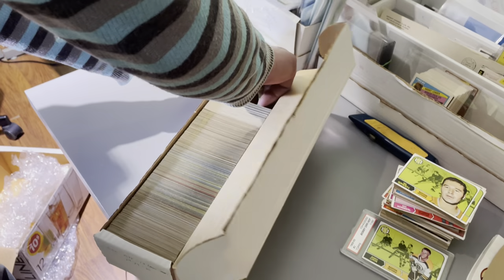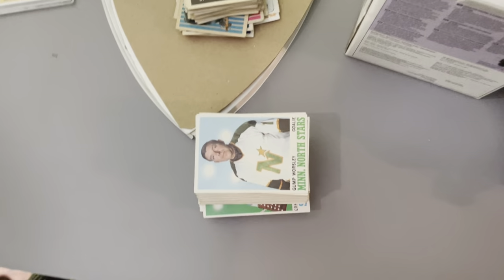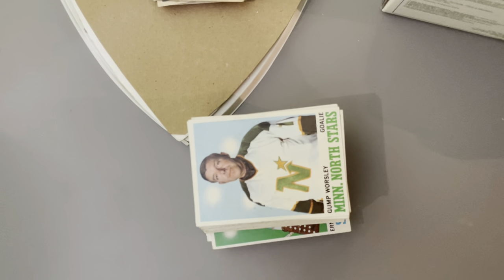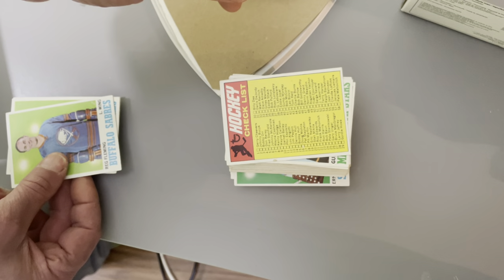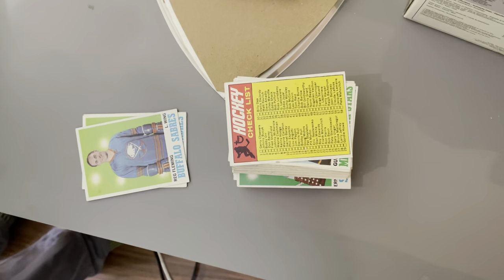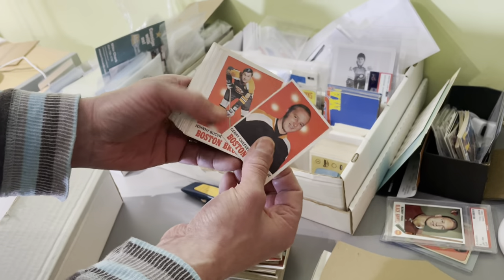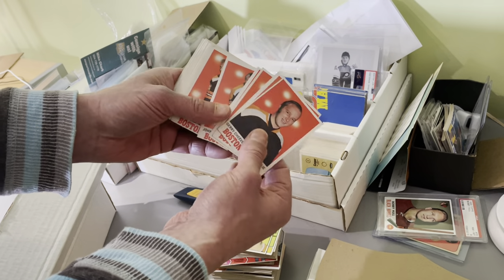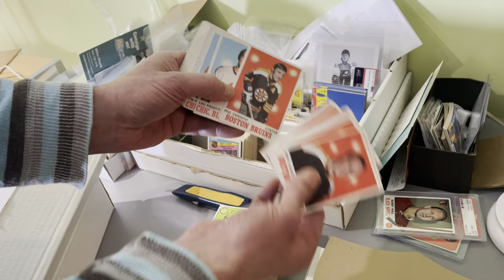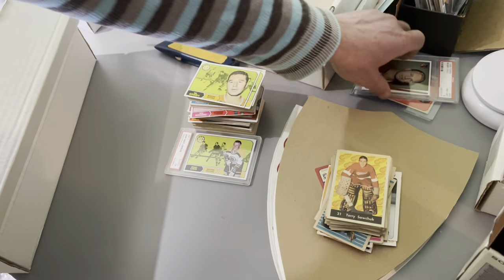Following that is a nice group of 1970 Topps hockey — again, probably close to, if not a complete set. There is the checklist. We'll pan through a few more here. The Bobby Orr would be in there, but this is going to be, most likely, a 1970 Topps hockey set.